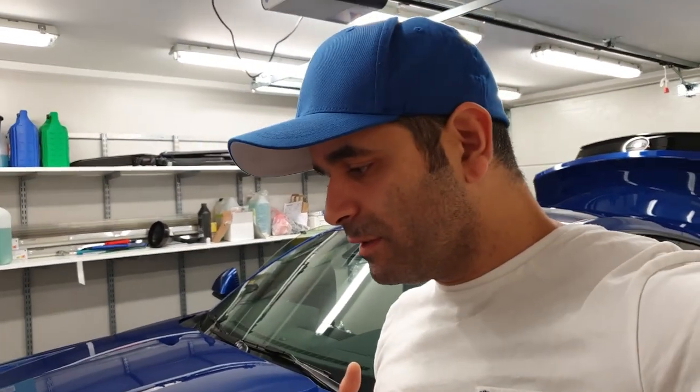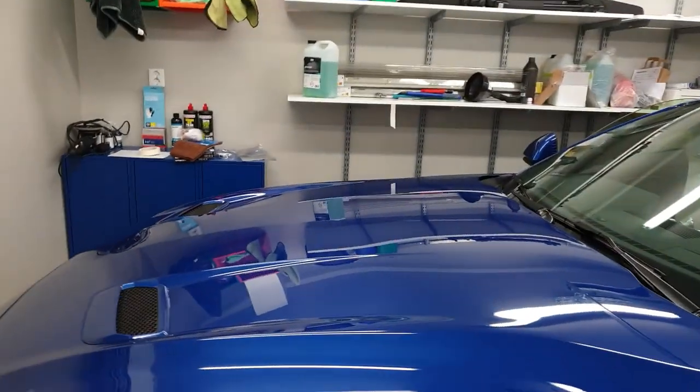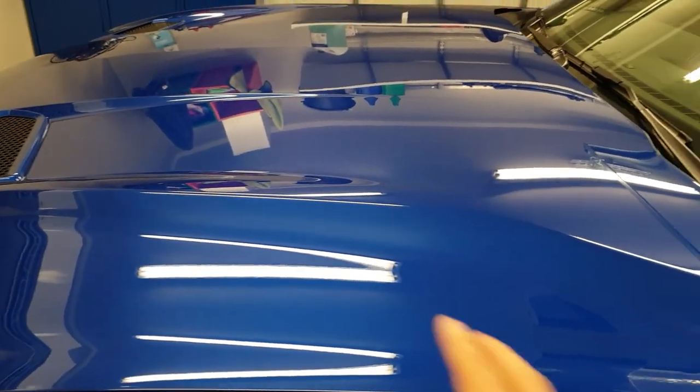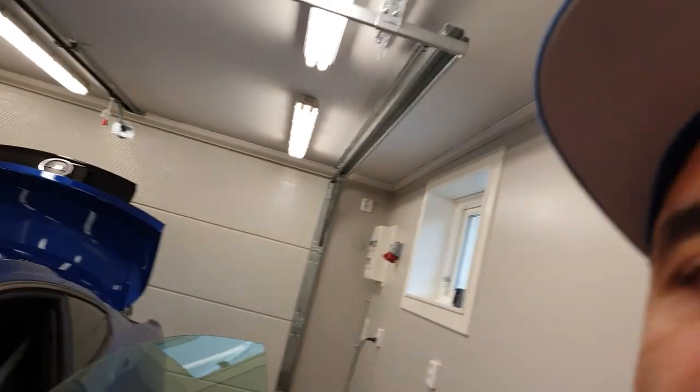Good morning guys! It's a new day. I think I got a cold, but things gotta go on. Today I'll mask whatever I can mask. I forgot to mention earlier: the whole front end of the car is wrapped in PPF — paint protection film. So that part I can't do any paint correction on. It will be on the doors, the rear fenders, the roof, trunk lid, etc. where I am able to do paint correction.